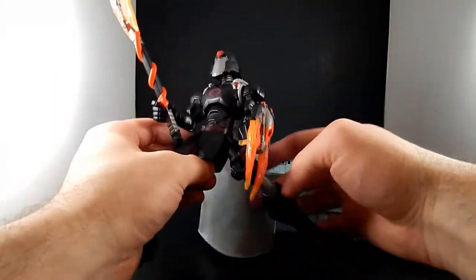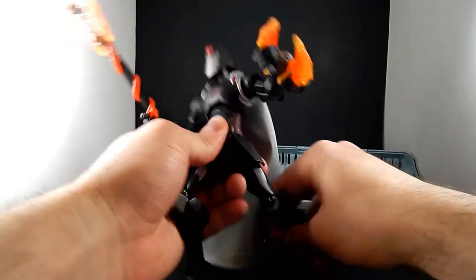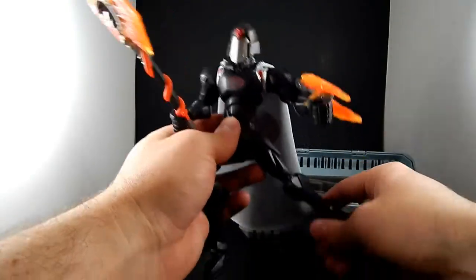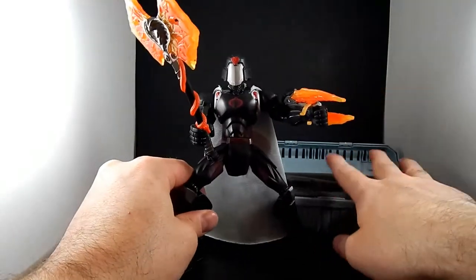The hips also go out to the side. So this is not Figuarts-level engineering at all in the articulation, but if I remember, these figures retailed for $15.